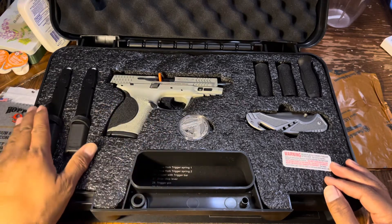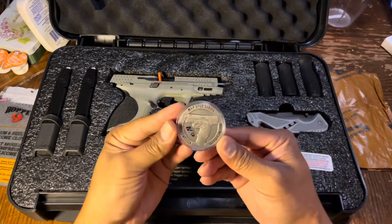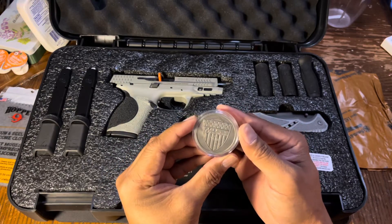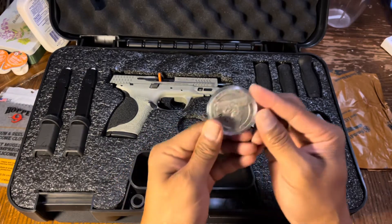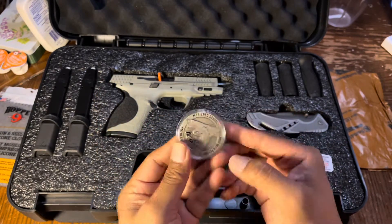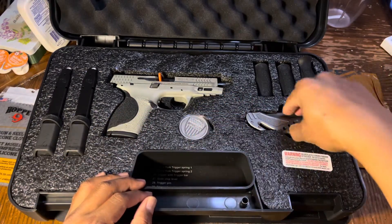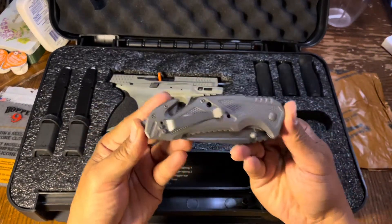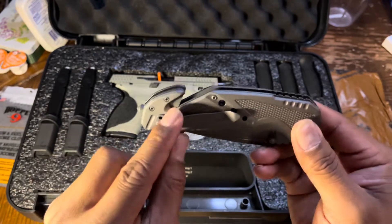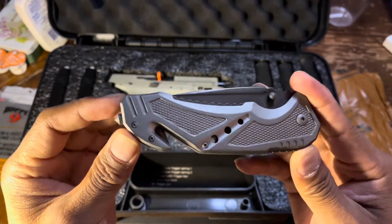So, what comes with it — it comes with this special Spec Series flip coin. Also it comes with a pretty cool-looking knife. It cuts seat belts as well — hopefully you never need to, but I think that's a cool function.